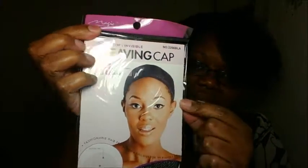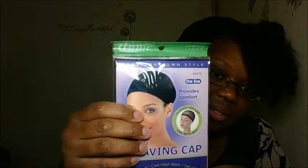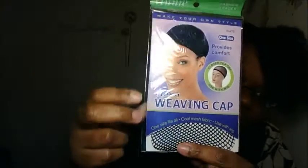The third one I ordered from Sam's Beauty for a dollar and it's from Annie. It's the same closed top with the mesh — you can see the mesh here — and it's called a weaving cap.